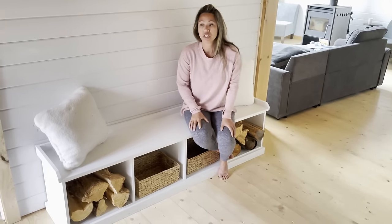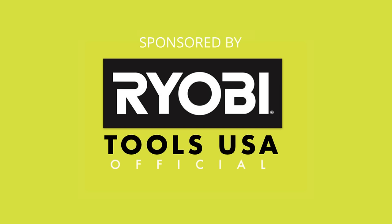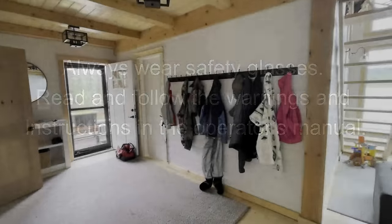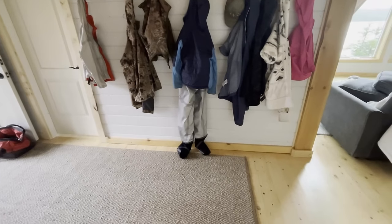It looks really good and it's a pretty inexpensive project to build as well. So if you're on a budget and you just need some storage in your entryway that looks pretty good, this is your ticket. Let's get into the build. I wanted a custom size for this bench so I took my space and took some measurements and decided I wanted about a six foot long bench.